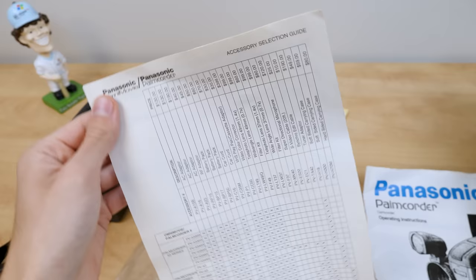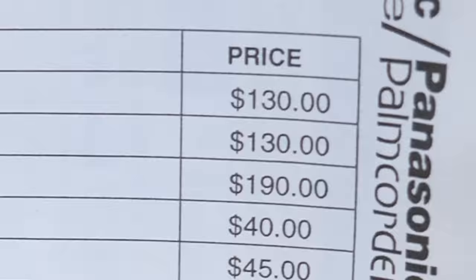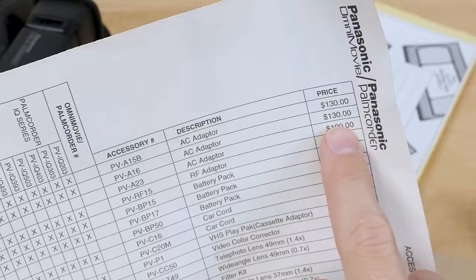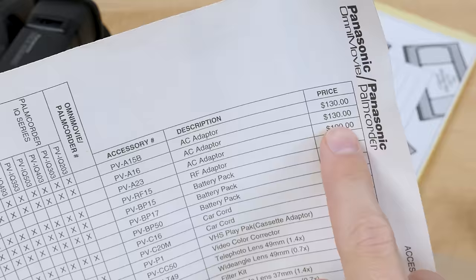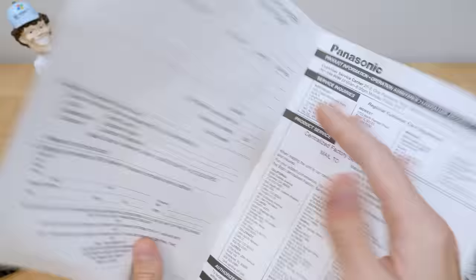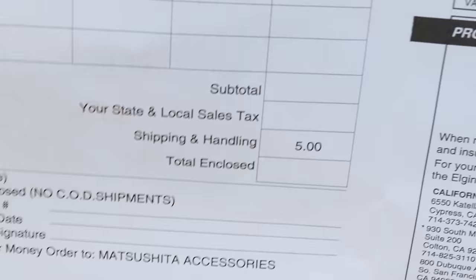There's also an accessory selection guide. The AC adapter costs $130 for this model, the PV-IQ403 — luckily we didn't need the $190 one. You've got battery packs, car cord, and the cassette adapter costs $35. There's also an S-video cable, tuner adapter, and carrying cases. They definitely had a decent amount of accessories. The order form only charged $5 for shipping and handling — you'd have to calculate your tax yourself.